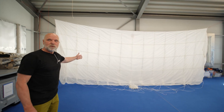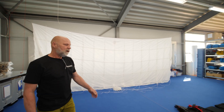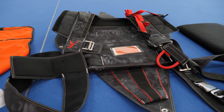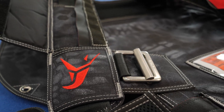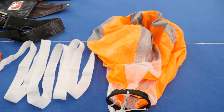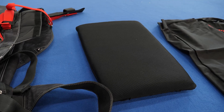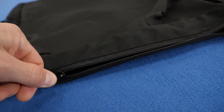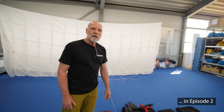First, we have the parachute here in the background, all in white. We have the harness and container system right in front of you — this is Stefan's special color design. We have the pilot chute with a riser line and the inner pod. We also have the cushion for the back pad and the transport bag on the very right side. We're going to show you in detail how we assemble the complete system.